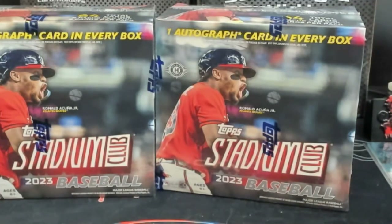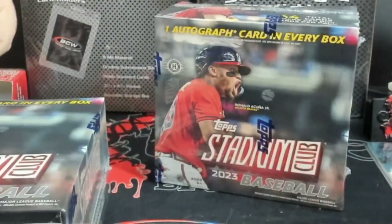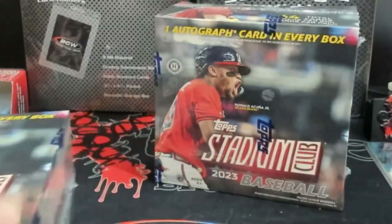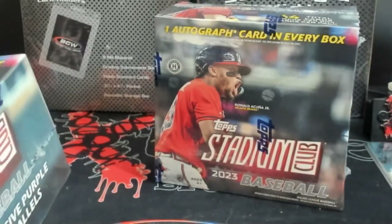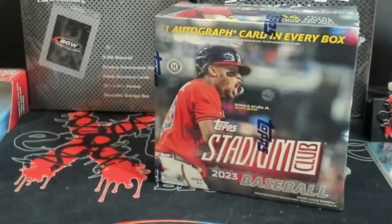Let's go ahead and knock this out. It's eight packs per box, so 64 total cards, one autograph guaranteed. I think these were called Stadium Club Compact or something like that. Don't knock me too much - you guys know I don't really open up wax that much anymore, but we're gonna give it a shot.